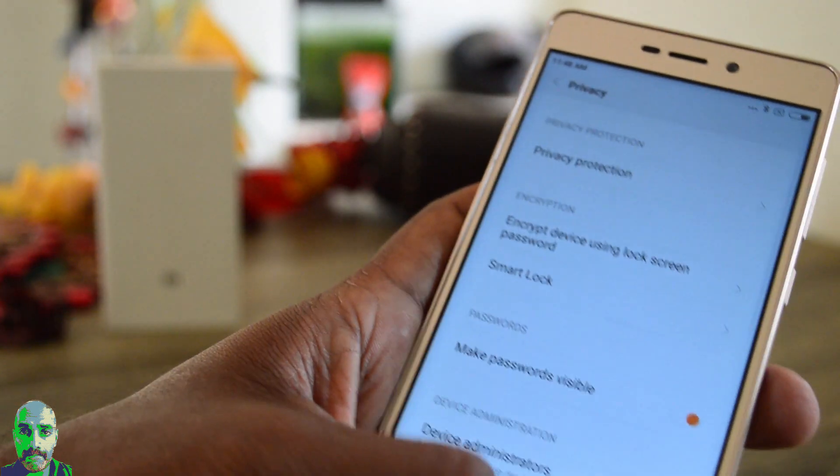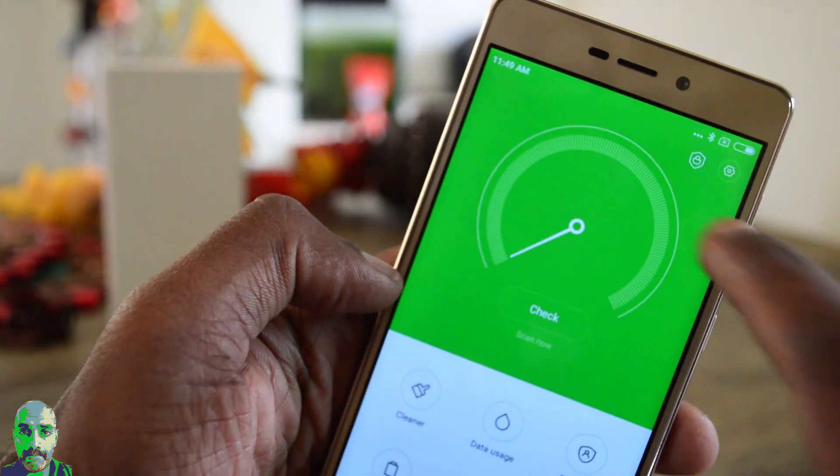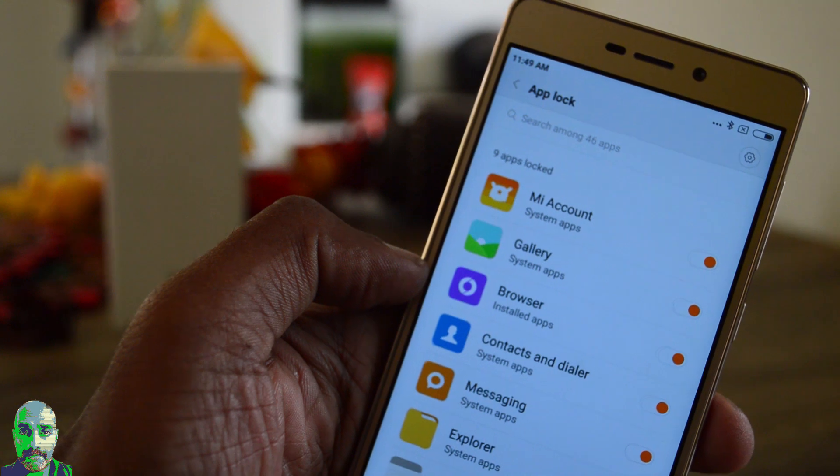The other way is that there is an app called Security. Tap on that, then go to this option here, tap on it, and it lists all the apps so you can choose the apps you want to secure.